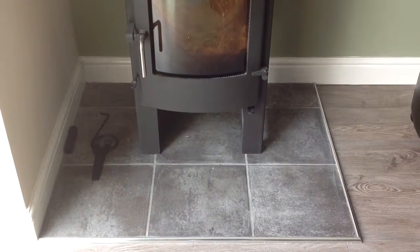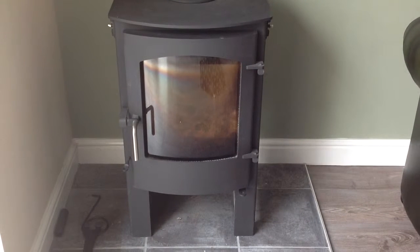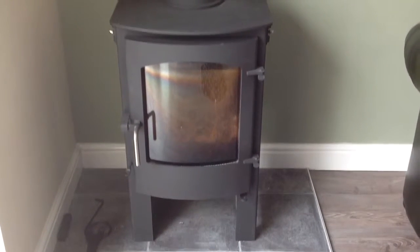Here we are, all finished. That's our tiled half we did. That's the new wood burner — it's a Rosedale Town and Country.